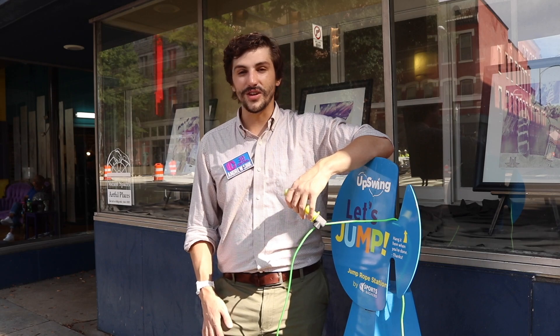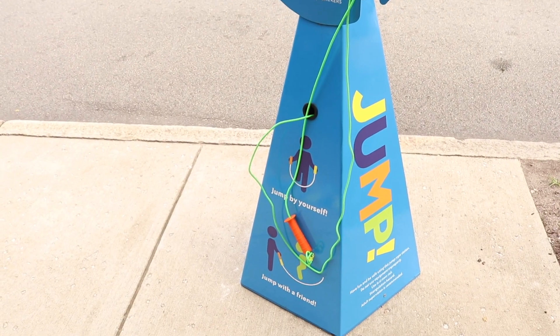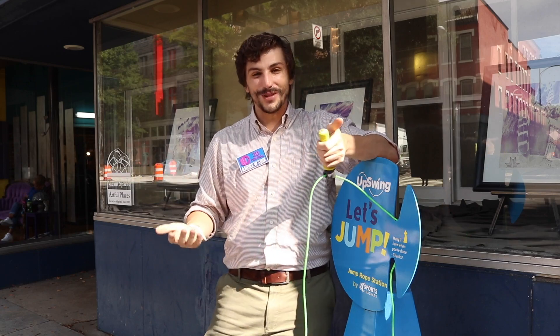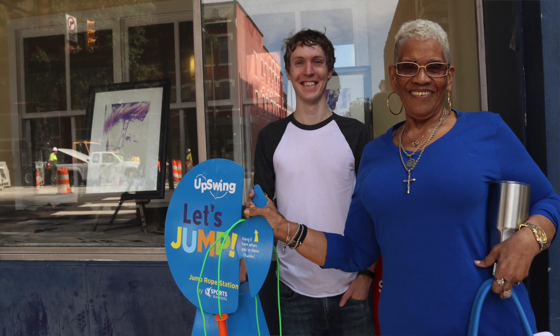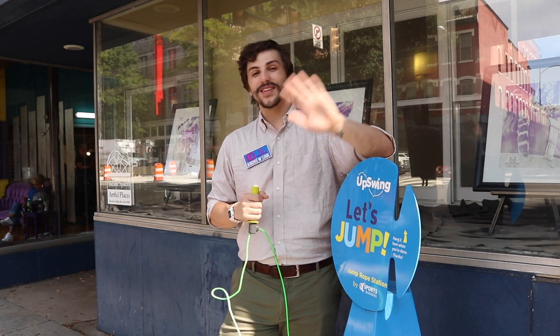Big shout out to the DaVinci Center at VCU — one of the students there was actually the one who came up with the concept for this idea. This is also a really great way to get involved in the community. While we were setting up this video, somebody actually came over and wanted to try it out. Thanks for watching, and as always, have fun printing!